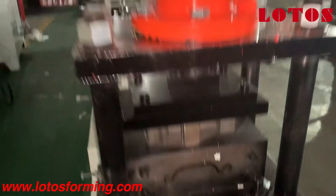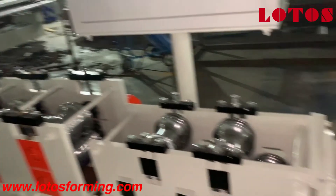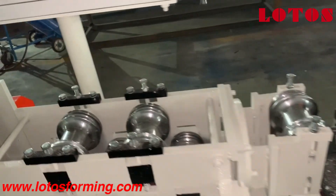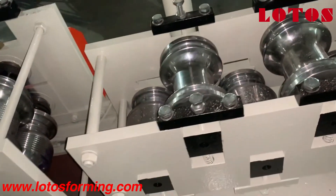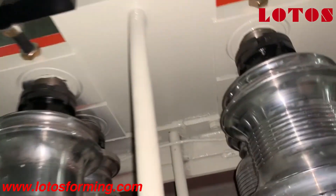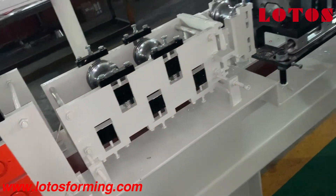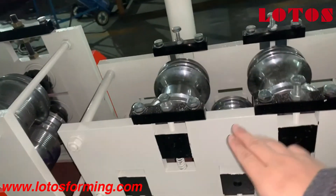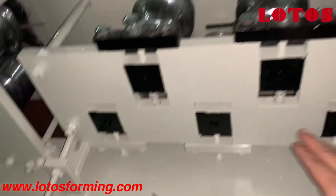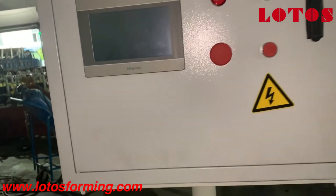Customers may ask: if I choose this machine, how about the quality? Yes, of course, because the roller design ensures the formed shape. Here is the embossing roller, and this unit is for the torch cap — there are five rollers, and here there is again a Turkish head to adjust the shape. Here is the operation panel.